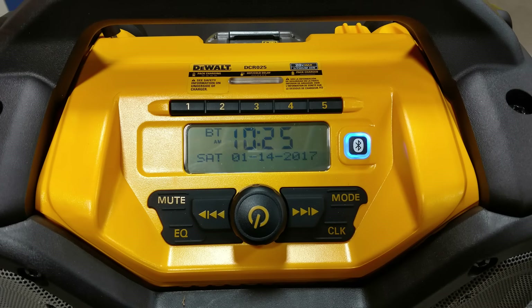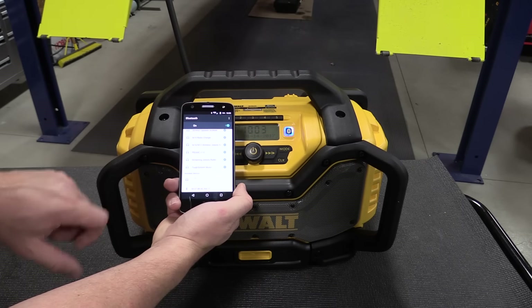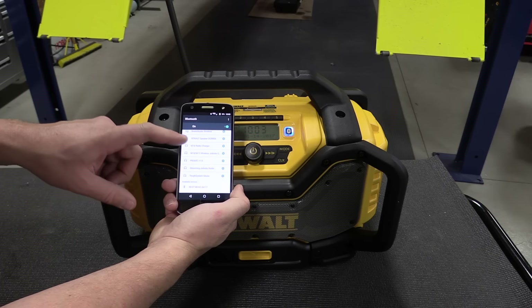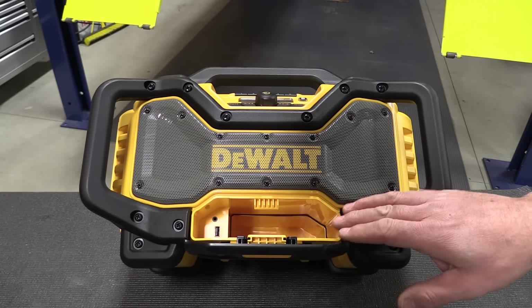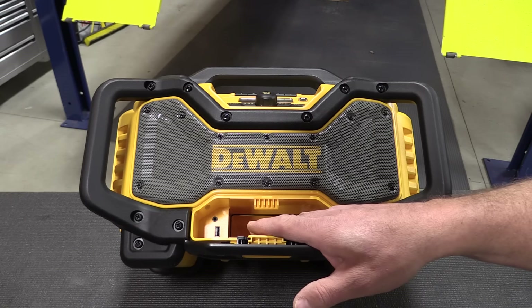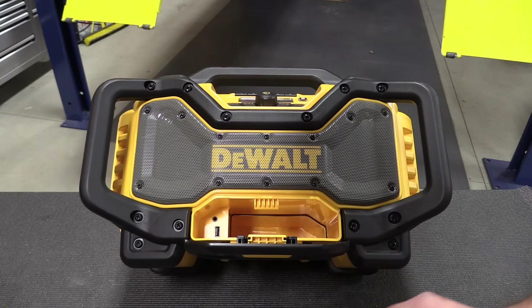Pairing with Bluetooth is very simple — just push the Bluetooth button, find it on your phone very rapidly, and connecting has worked really well for us. Up front there's a large storage compartment for your phones or tablets. It's not waterproof, but it does have a 2.1-amp USB charging port and an auxiliary port.